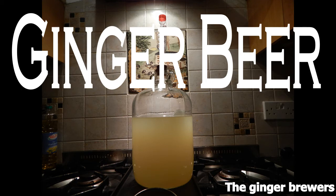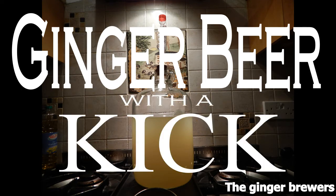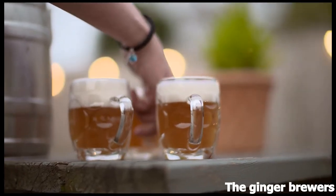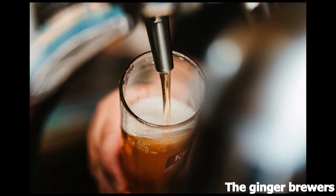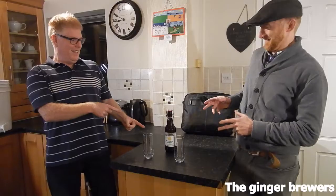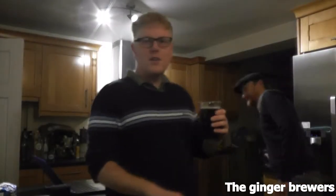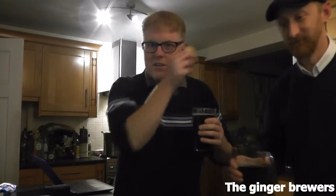In this video we're going to make some ginger beer with some chilli to give it a kick. Welcome to Ginger Brewers, brewing ginger beer. People keep saying 'you're Ginger Brewers, why aren't you brewing ginger ale?' Ginger brewers, ginger ale — ginger beer.